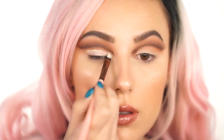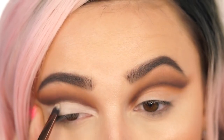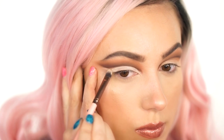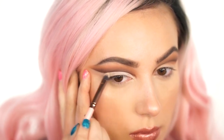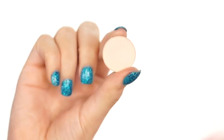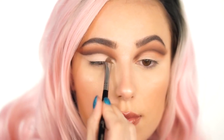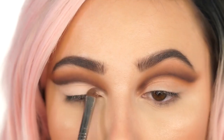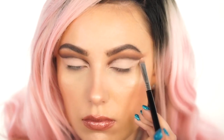Now I'm using the Tarte Shape Tape again and we're going to cut the lid. You want to bring this up right against the darkest shade and wing it out so you get a nice shape going. This is great for cut creases because it is full coverage and matte, and if you get it in the right shade lighter than your skin tone, it's really going to pop. Now I'm pressing in the Pressed Shadow by Makeup Geek in Sorbet — this is a peachy nude, about four shades lighter than my skin tone just for reference.